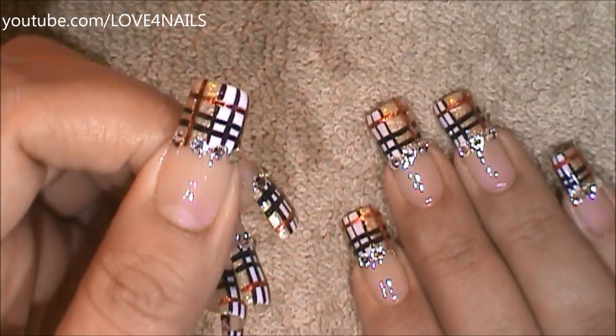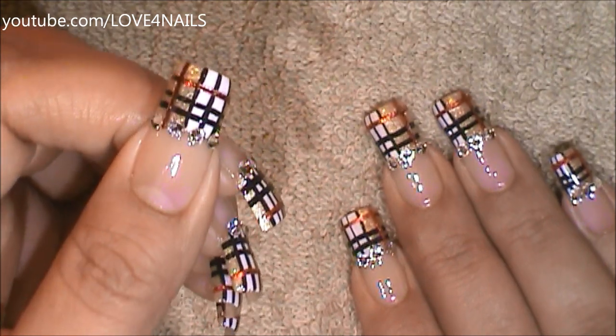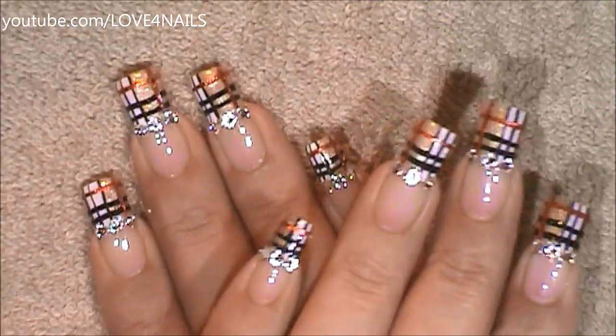All you have left to do is apply your top coat, sealing your design. I hope you guys enjoyed this tutorial, and try out this fun nail art design using your favorite colors. Be safe, and I'll see you next time. Bye!